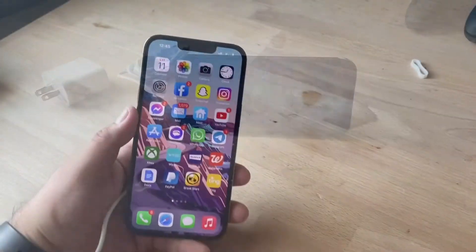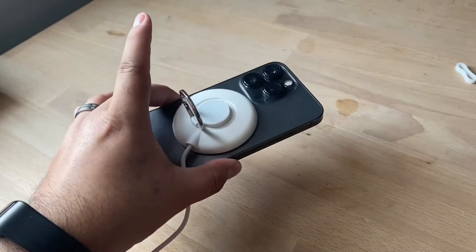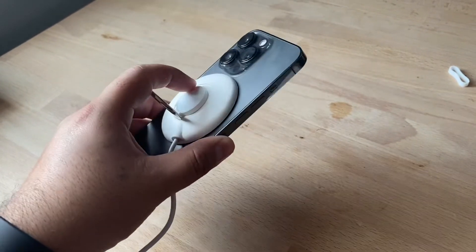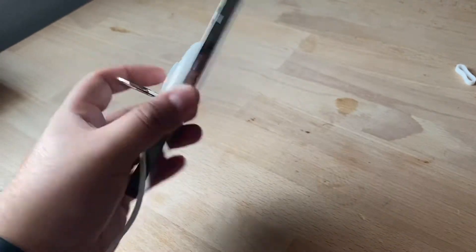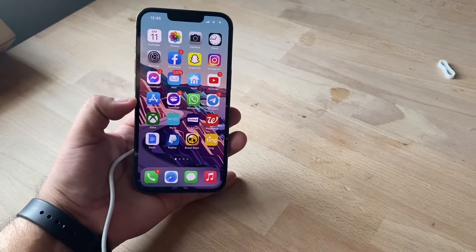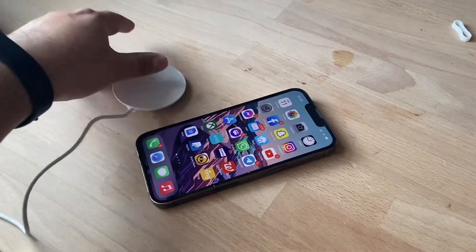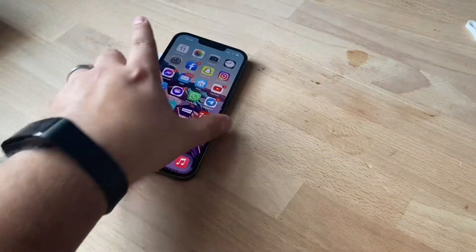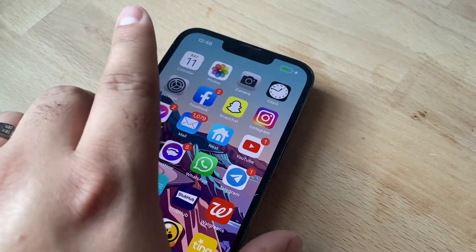As you can see, the phone is charging through the wireless magnetic charging pad, which attaches right to the MagSafe part of the smartphone. Super easy setup — you can lay it on the desk, put it right in the middle, and it starts charging.